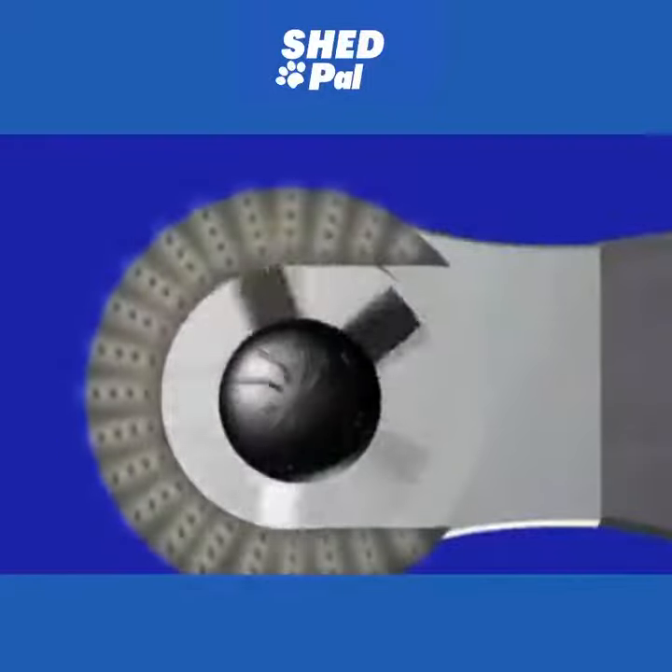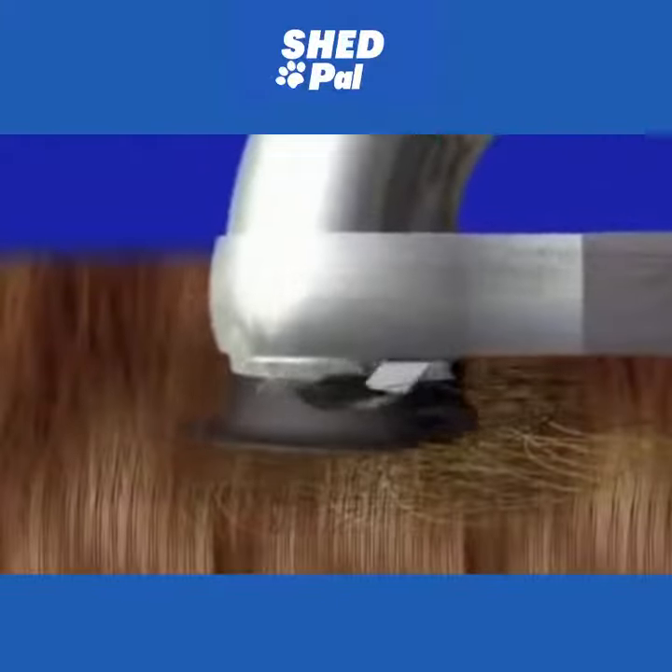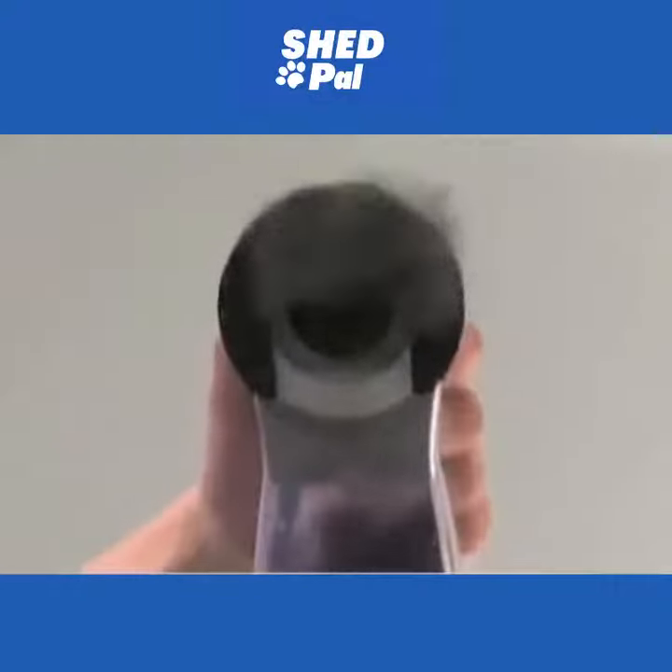The secret is the massaging nubs on the U-shaped brush that gently gather the hair while the recessed rotating motor sucks it into the canister. Watch as the hair is grabbed and vacuumed up in just seconds.